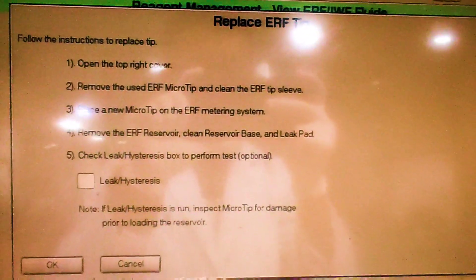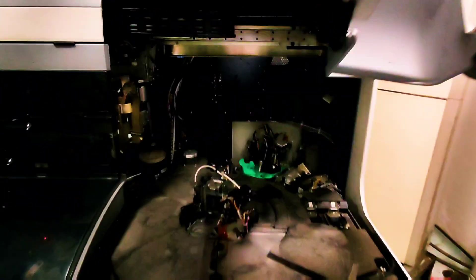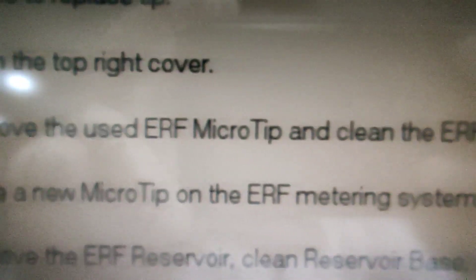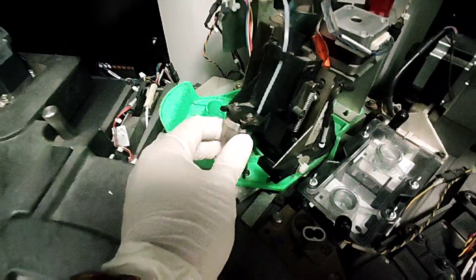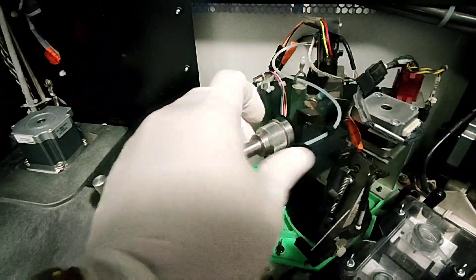First, it says to open the top right cover, so we will do it according to what it says. Secondly, it says to remove the used AUF microtip and clean the ERF tip sleeve. Now we will pull the tip sleeve upward and place a new microtip on the ERF metering system.